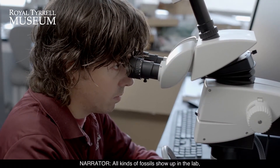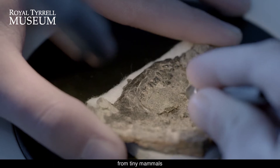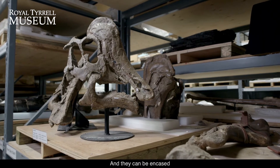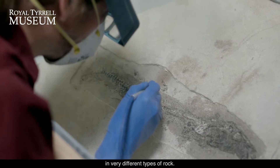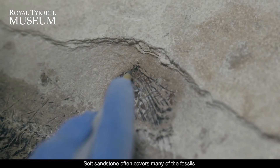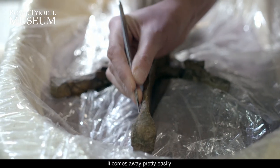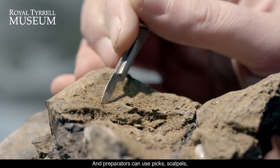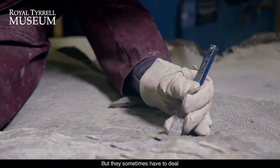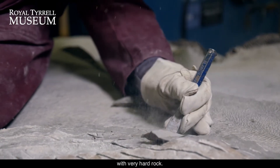All kinds of fossils show up in the lab, from tiny mammals to huge dinosaurs, and they can be encased in very different types of rock. Soft sandstone often covers many of the fossils — it comes away pretty easily and preparators can use picks, scalpels, even brushes. But they sometimes have to deal with very hard rock.